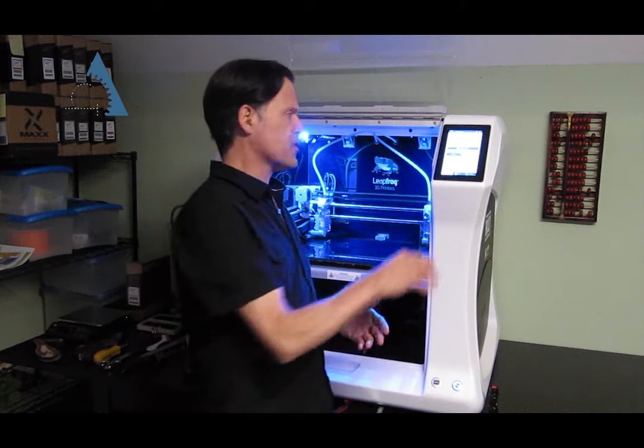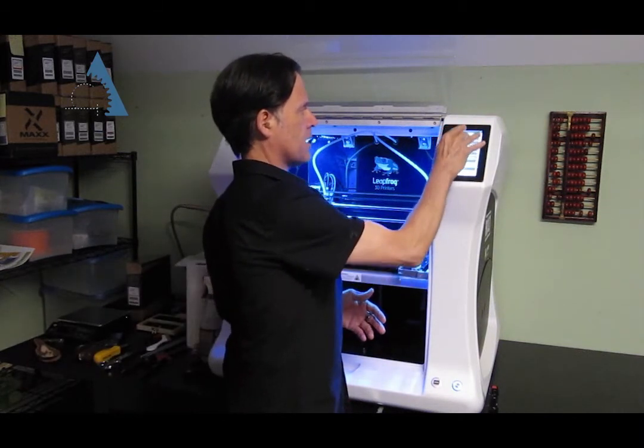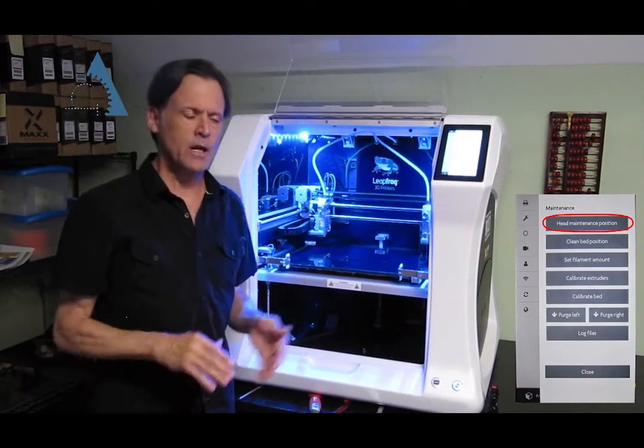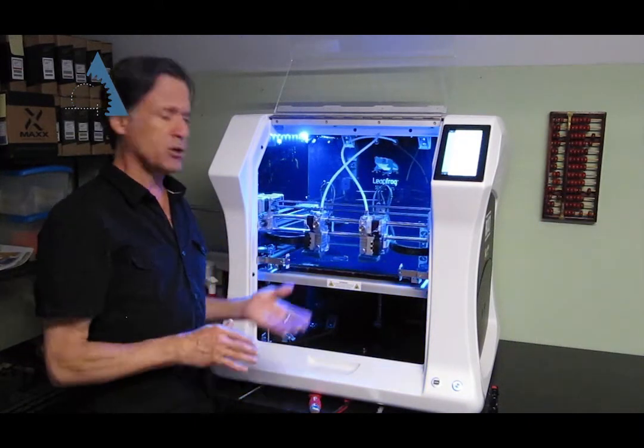On the Bolt, the first thing you want to do is go into your settings, select Maintenance, and then Head Maintenance Position. Confirm that. That's going to bring the heads forward so that you can get a good look at them, and if they need to be cleaned off, you have good access to them.